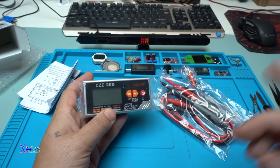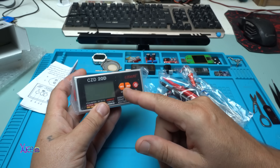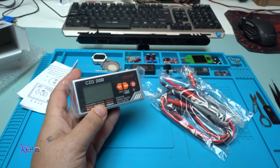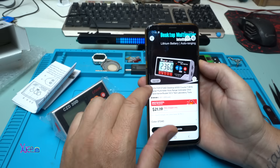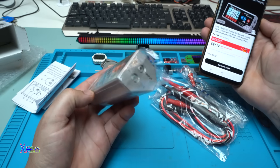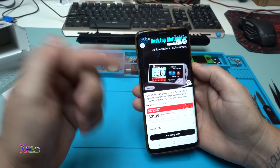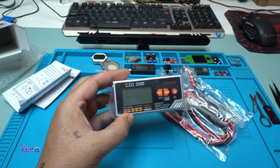Just to mention: this model is the CZ-Dank 20D. The one I originally showed on AliExpress is the Tooltop ET24D — that means the original sold out and this is the replacement. I'll put a link in the description below.